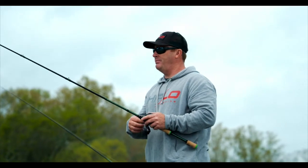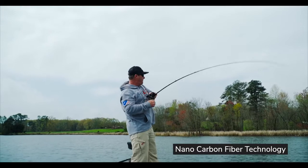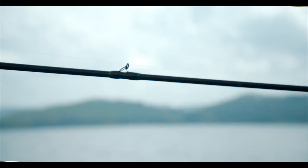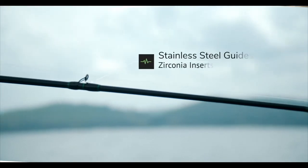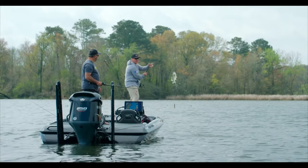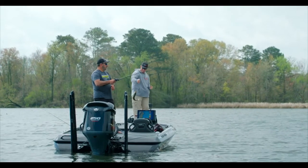Everybody knows I'm a sucker for green, and it's got green accents all the way through it. It's a lighter blank for fishing all day, but it's stronger than the regular graphite blanks. We have high-end stainless steel guides with zirconian ring inserts — super sensitive. It's a great rod for everybody; anyone can fish it.